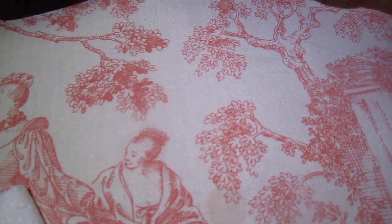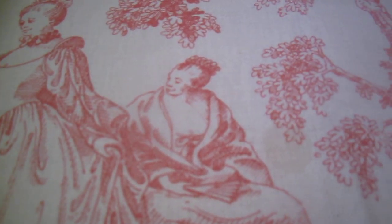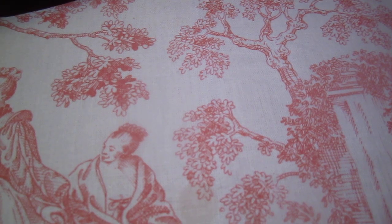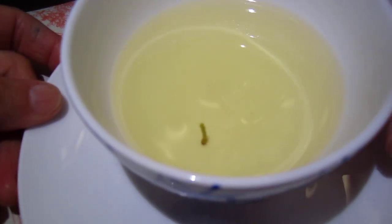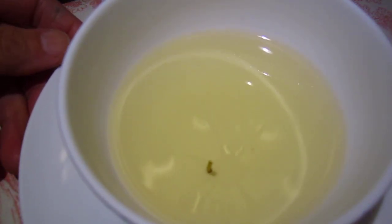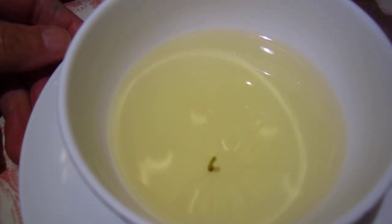Now we will enjoy the tea. Maybe we can take a look at the tea at the table — let me close in, this is the right zooming. Take a look at the tea now.